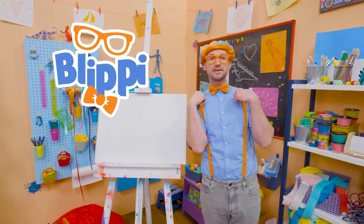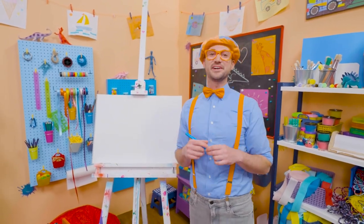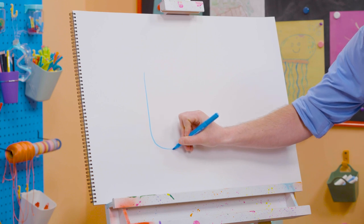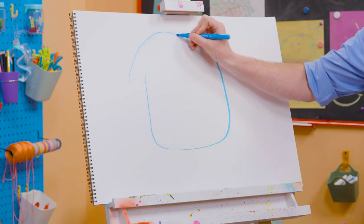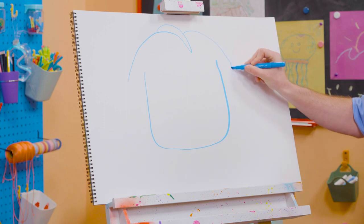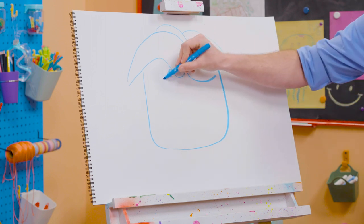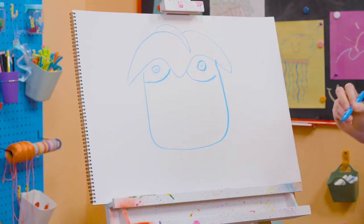Hey, it's me Blippi. Today you and I are going to draw Arpo. Arpo is a great and patient babysitter who's also a robot. Let's start by drawing Arpo's face — start with this curved line like that, go up with another curve, and then let's draw the top of Arpo's head. Then let's keep that curved line going. And for his eyes, some more curved lines, a circle with a circle inside, and another circle with another circle inside.